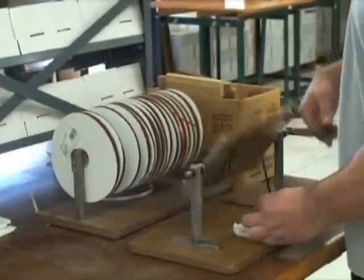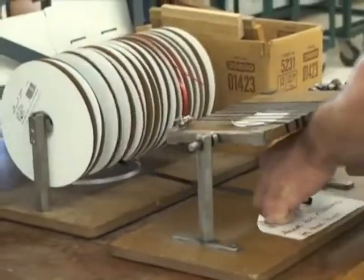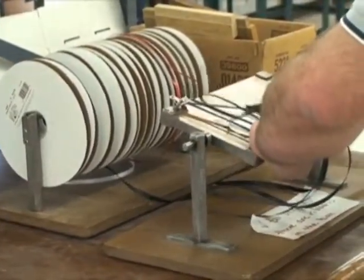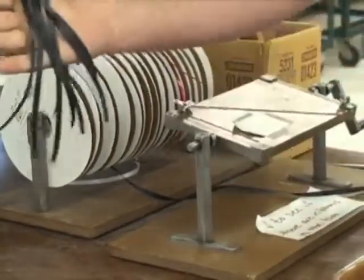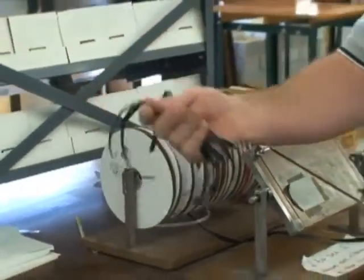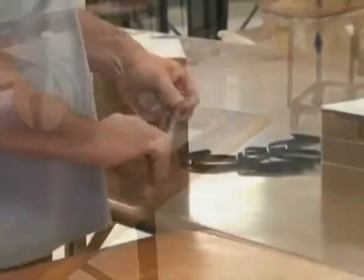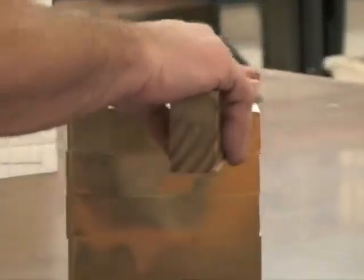Next, we cut the ribbons that we are going to insert into the Bibles. We wind the ribbon around a preset board and cut the ribbon on the diagonal slot, giving us six to eight ribbons all the same length. We then go over and insert them into the Bibles.